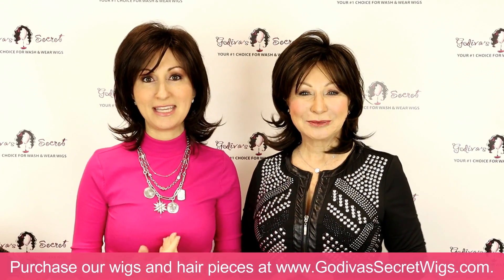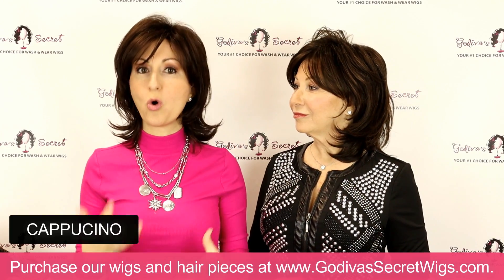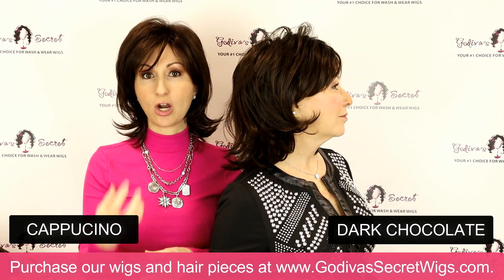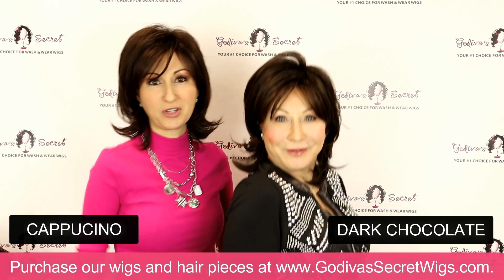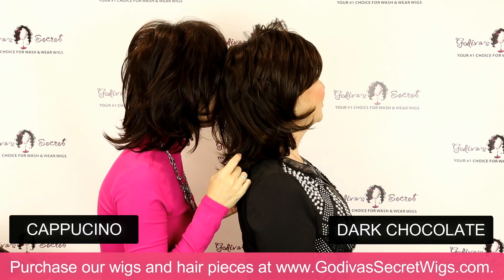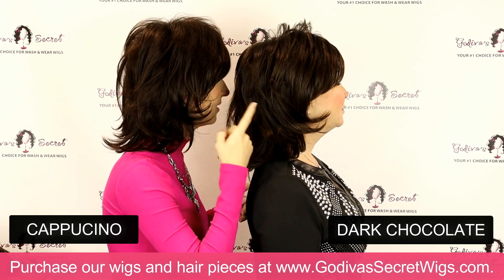I'm wearing the darkest color that Katie comes in, which is Cappuccino. This is going to be a very rich, warm, dark brown color, where Rochelle is wearing Dark Chocolate, which is going to be a dark but cool dark brown color. Here you can really see them next to each other — the cool dark brown versus the warm dark brown.